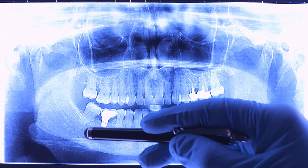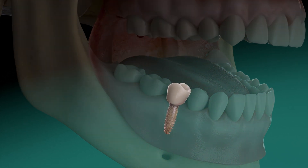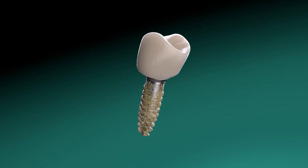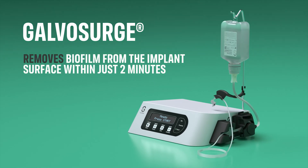Dental implants have evolved into a highly effective solution for replacing missing teeth. However, accumulation of biofilm around implants may lead to peri-implantitis. Revolutionize biofilm removal in peri-implantitis treatment with Galvosurge.